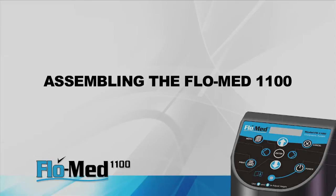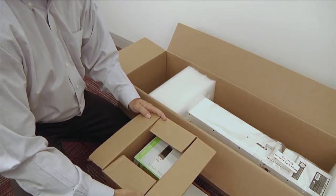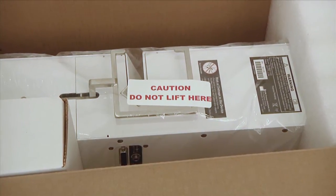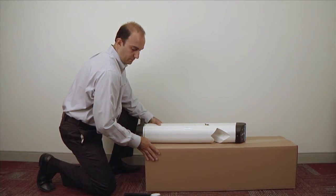Assembly is quick and easy with the FlowMed 1100. All that is required is the assembly of the legs. Remove contents from the box — this includes two smaller boxes and the FlowMed unit. Caution: be careful not to damage the cup perch while lifting the unit out of the box, as this is the sensitive part of the unit assembly and should not be jostled or used as a handle. Position the FlowMed base unit on a raised, level working surface as shown, and be careful not to scratch the paint.